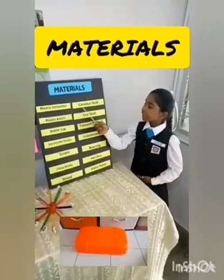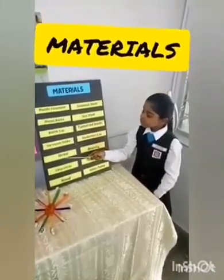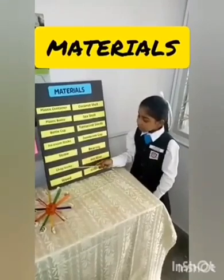The materials I chose to build this include a plastic container, a plastic bottle, a cotton pad, and strong metal.